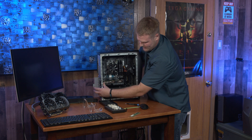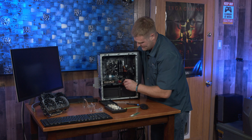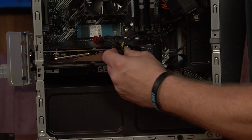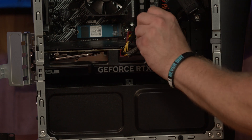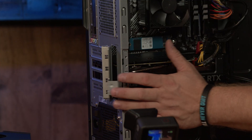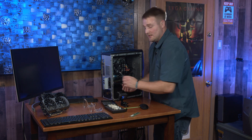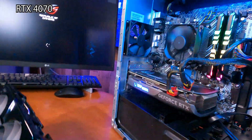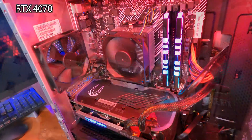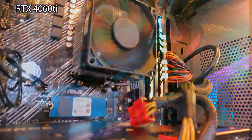Get it fully seated, then replace the two Phillips-head screws and close the door. Also plug your power in — make sure it's screwed in first because the connectors can put tension on the cards. Replace the two screws, close your door. Once that's done, we are going to show all the GPUs installed, lit up, and running just to see what they look like.